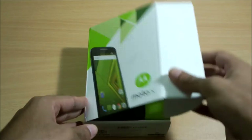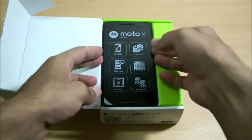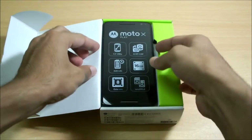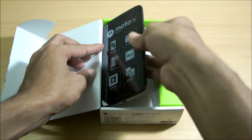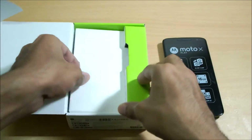Let's not waste any more time and get into the unboxing. Here is the smartphone that we have got. Let me just get it out of the box. Let's put it aside and see what else we have got in the box.